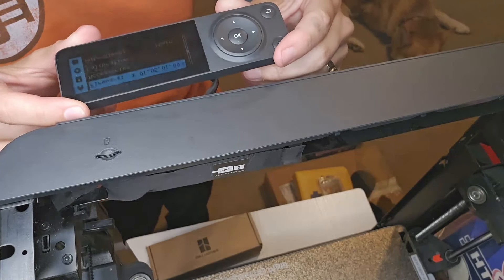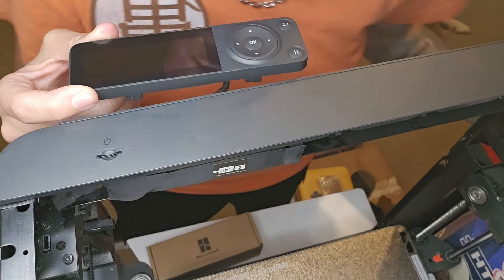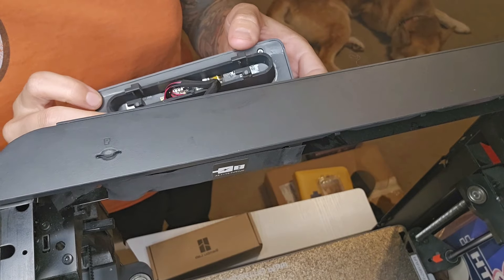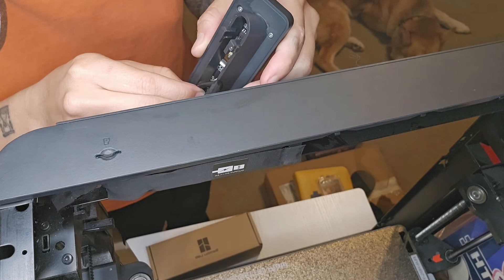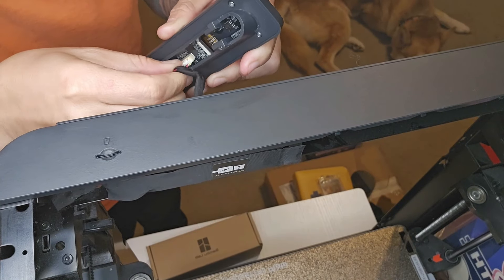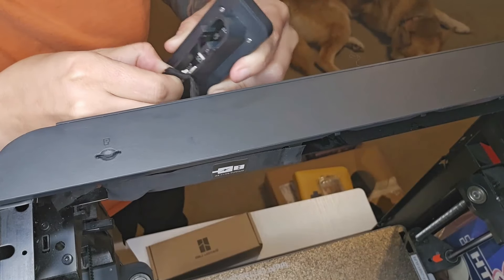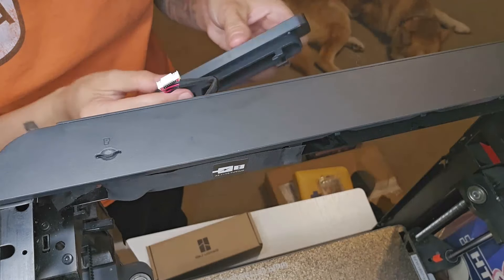I'm actually going to turn the printer off — I thought it was already off, but it is off now. Stick your fingers in here, pull this out. There we go. I can put this down for later.